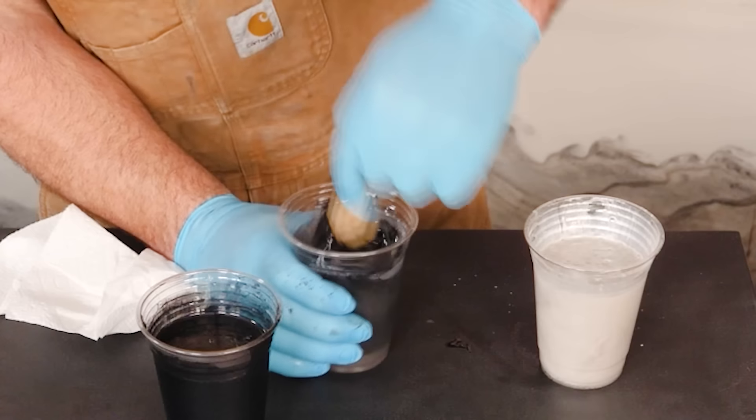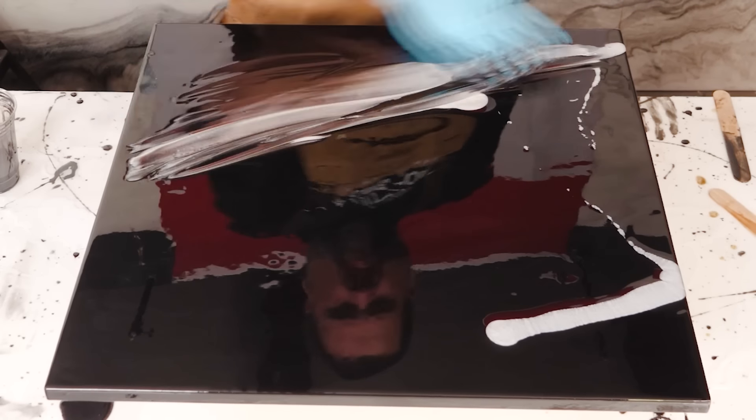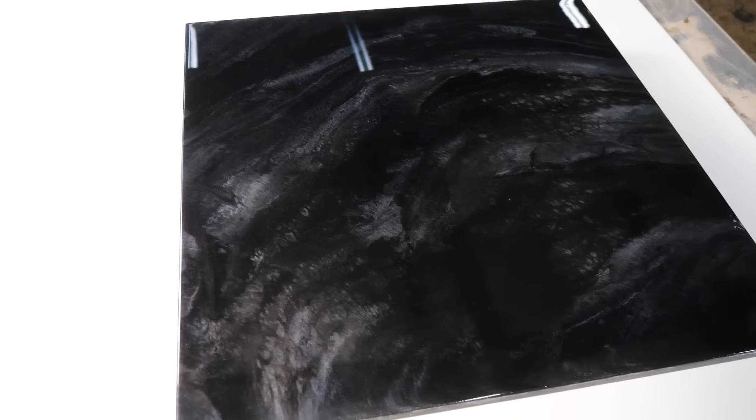Next up is a black marble using black metallic, black dye, and white metallic. You're going to put that on your board, hand-meld it, and hit it with a little bit of isopropyl alcohol. What that does is fracture and seal the material for a real natural look — a real dark color but very pretty.